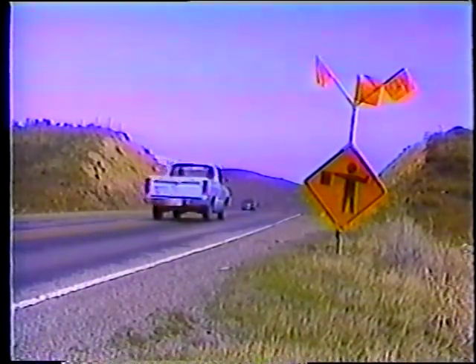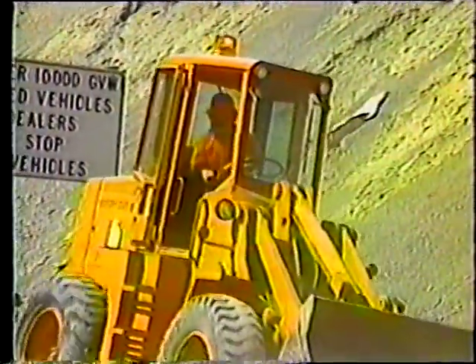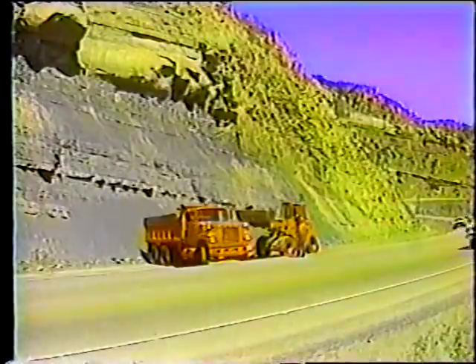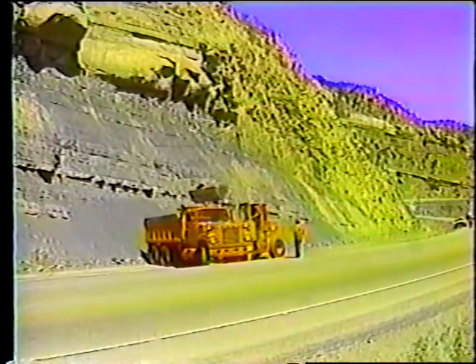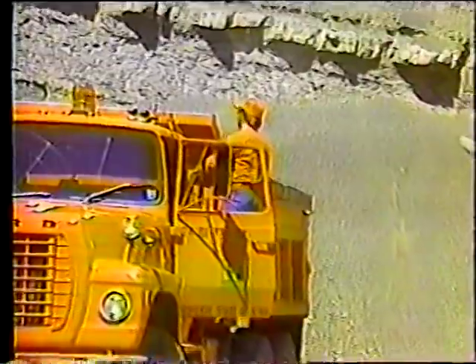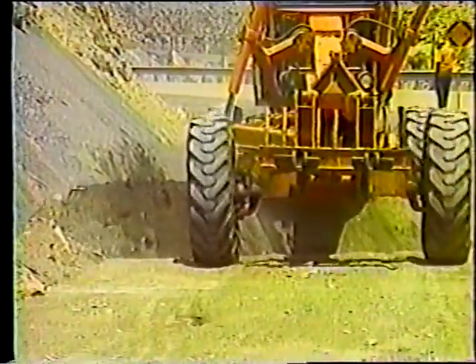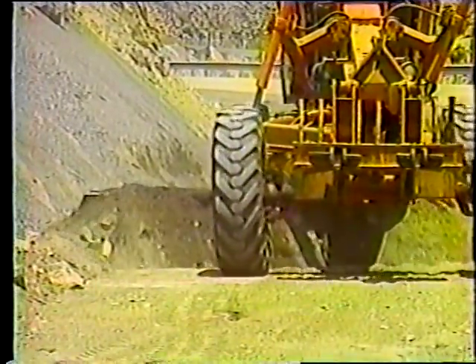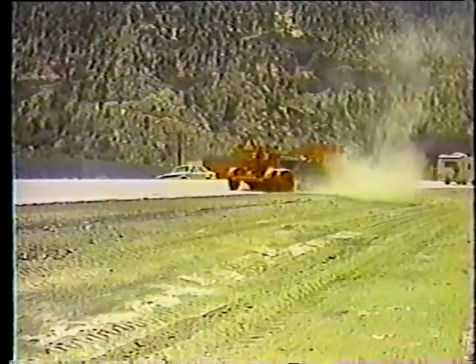Este fue el procedimiento para la limpieza de las cunetas. Repasando: los abanderados y todos los dispositivos de control de tráfico tienen que estar en su lugar antes de comenzar el trabajo. Acumule el material usando una cargadora o una motoniveladora y una cargadora, teniendo cuidado con las rocas para evitar dañar las llantas. El operador siempre debe estacionar el camión en reversa y estar alerta por posibles derrumbes mientras se carga. Cargue el camión desde la menor altura posible y hágalo lentamente. Siempre haga sonar la bocina antes de entrar o salir del área de trabajo. Evite socavar los taludes laterales y mueva el material hacia la carretera. Finalmente, barra la carretera y los hombros para evitar daños a los vehículos.